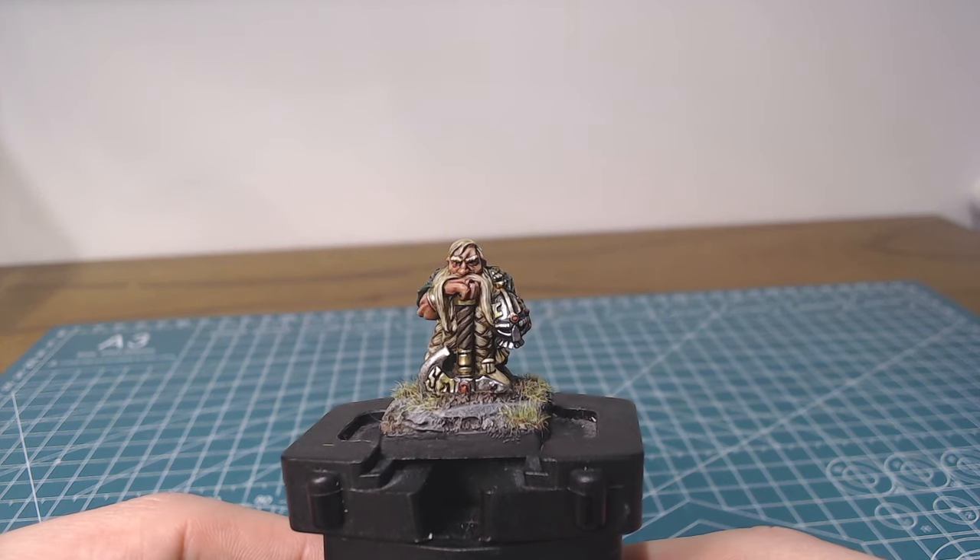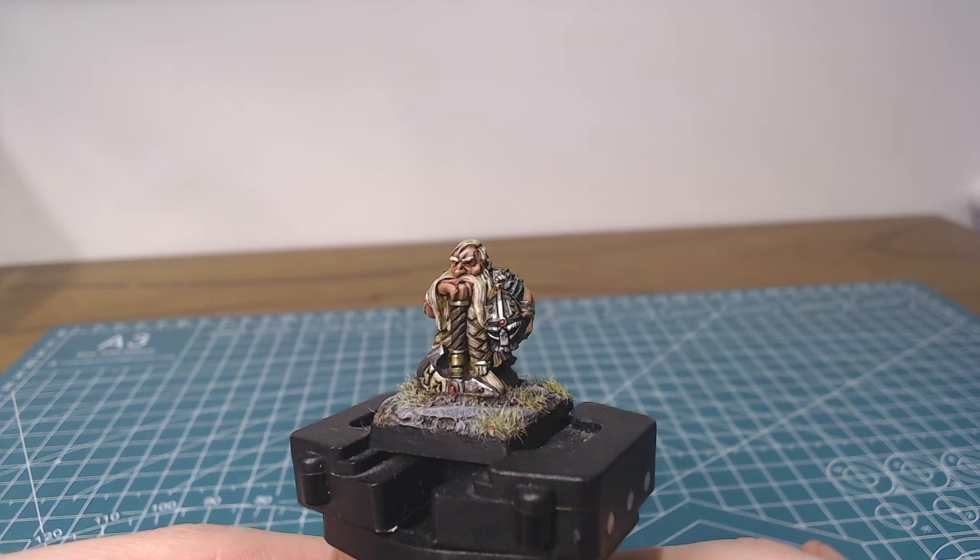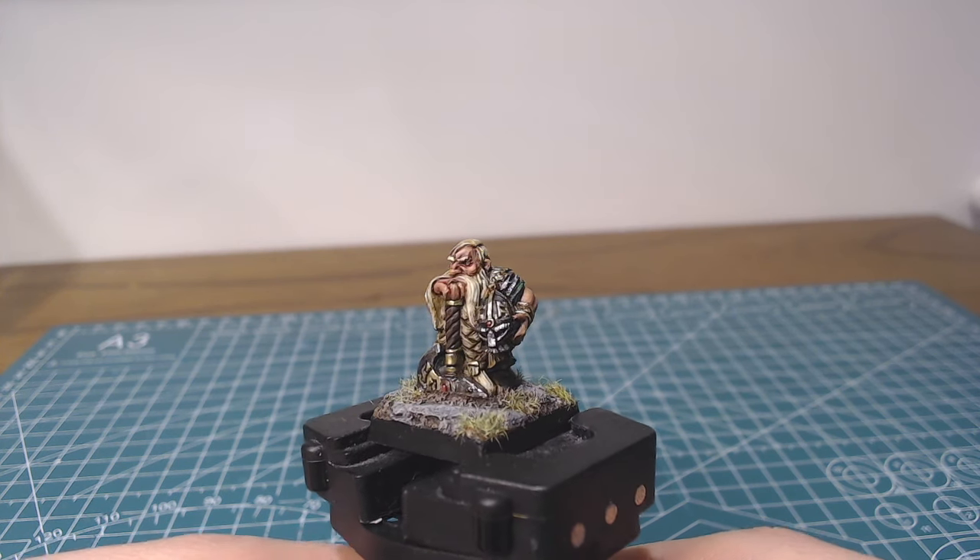Having done one painting tutorial on the armor-clad iron breakers, I thought I'd look at skin and faces in particular, using this much-beloved sculpt of a dwarf lord with great weapon.